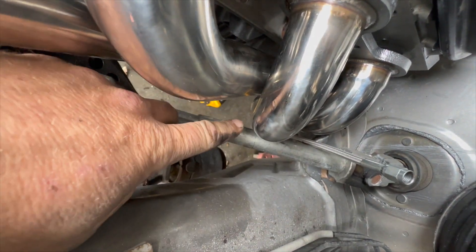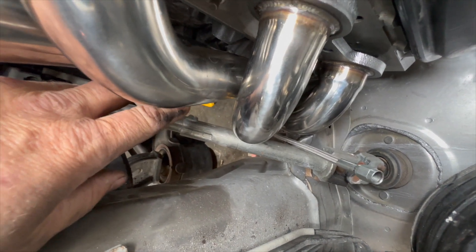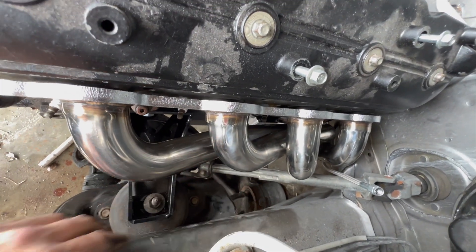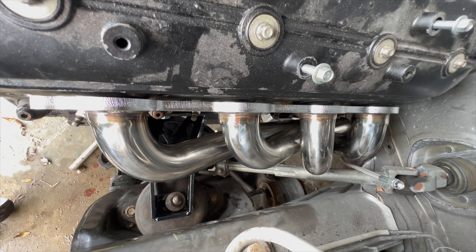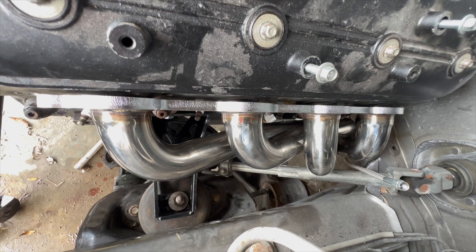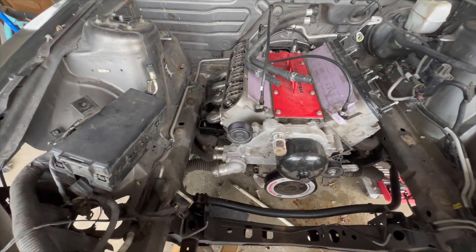It's hitting that primary tube right there, so I'm just going to heat that up and bang it with a big old sledgehammer to get it out of the way so I can bolt this up. These are gonna work. If anyone is doing this swap, you can get these Speed Engineering shorty headers and they will work — you just gotta take a hammer to a couple spots and you should be good to go. They're $200, so that's pretty cheap.